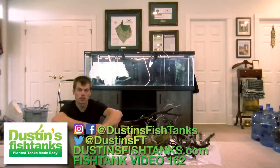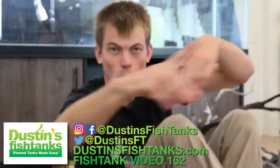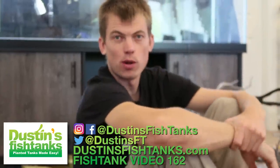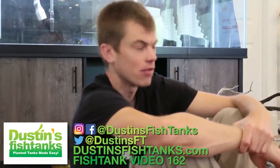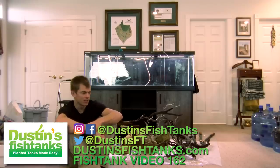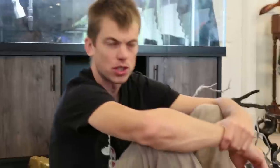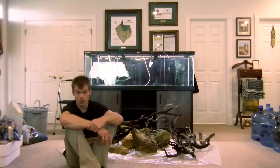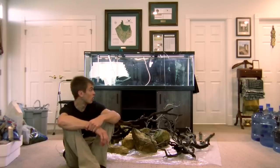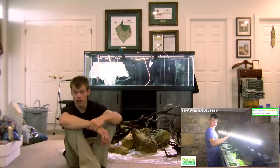What's up fish tank people, Dustin's Fish Tanks bringing it to you in front of a 125-gallon empty canvas — naked, clean canvas. How's everybody doing? I hope you're doing well. In today's video and probably the next couple of videos we're going to show you how we're going to tear it down and throw it down in this 125 right here. I'm super excited about it. The customer in central Kentucky hit me up and wanted a 125 to look great.